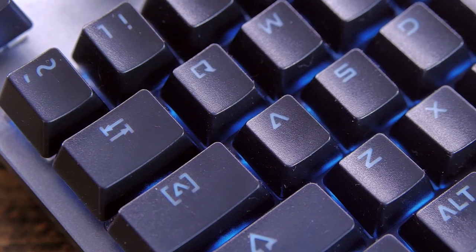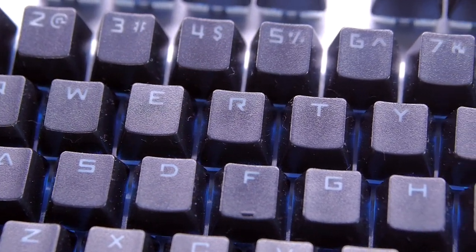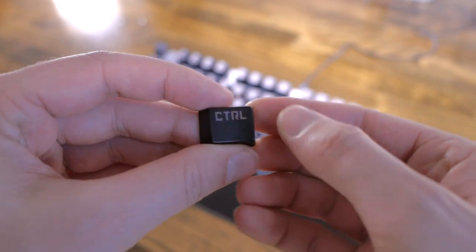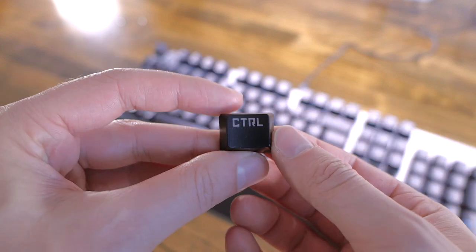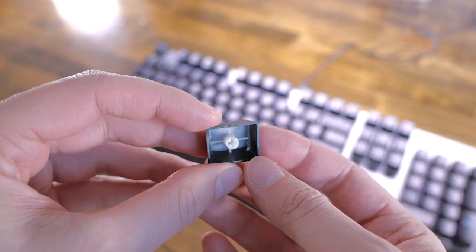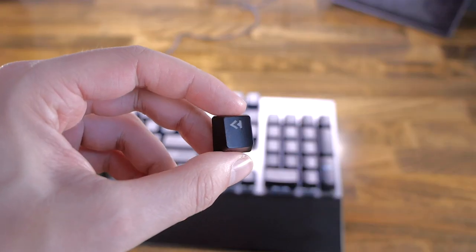All the keycaps are black with white translucent legends. The font is really gamery looking, so you might like it or not. They're entirely made from ABS plastic, and while they have a textured surface, they will probably shine over time. However, the legends are actually double-shot, which means they won't fade over time — that's pretty good considering the price of the keyboard.